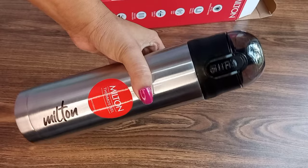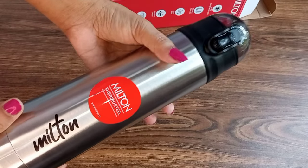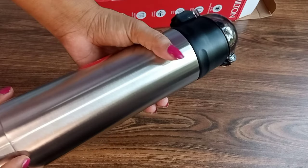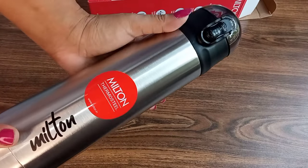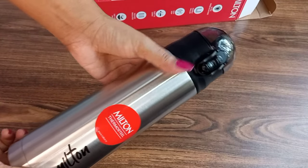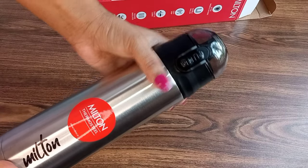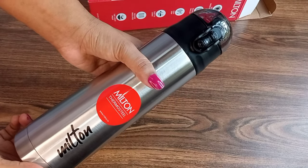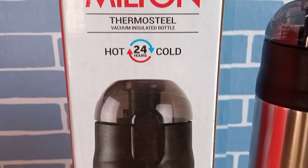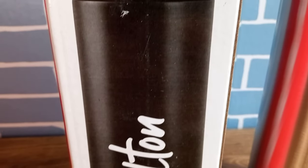I already have a different Milton hot and cold water bottle design which I have used for more than 4 years, so I have trust in the Milton brand. Now I will share my honest review. When I received this water bottle, I started using it. There is an easy return and replacement option for 7 days, so I checked whether the temperature would be maintained or not.